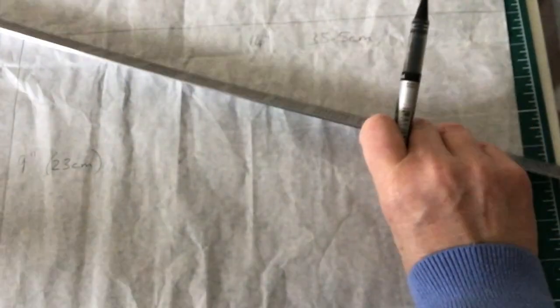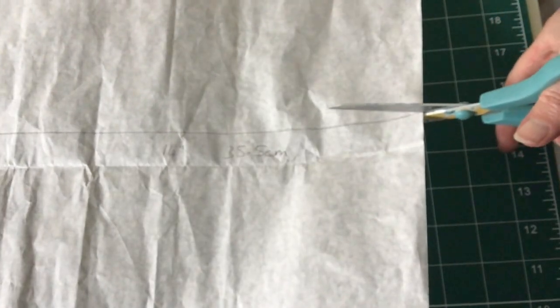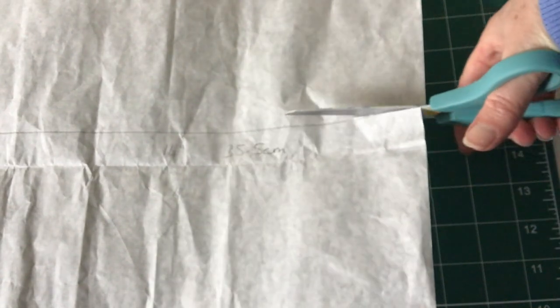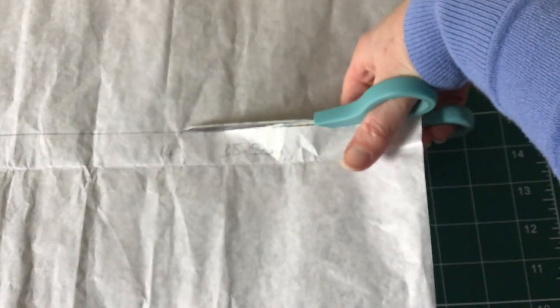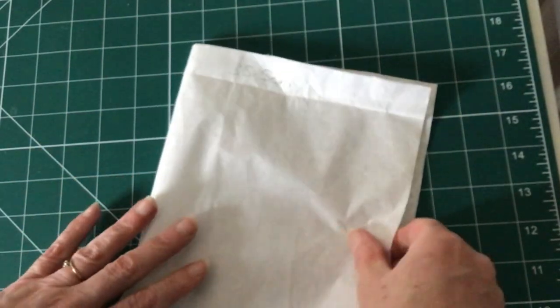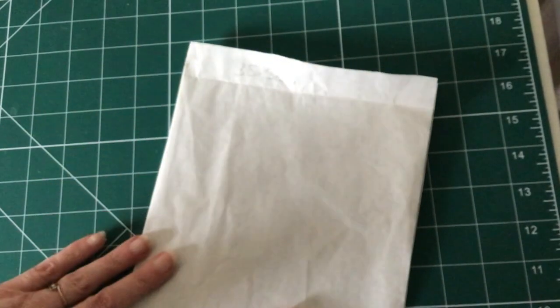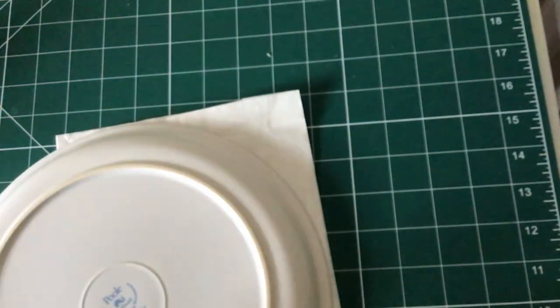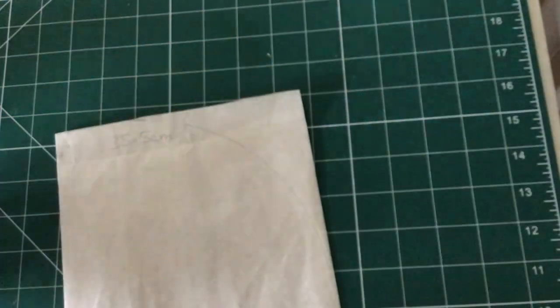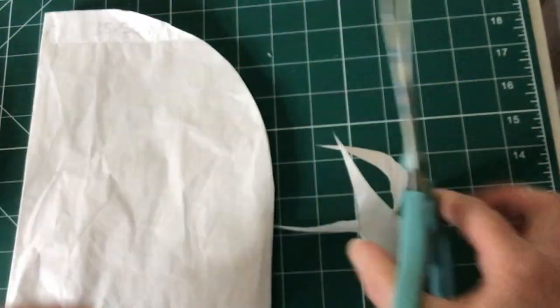To make my paper pattern I first drew a rectangle 14 inches wide and 9 inches high — that's 35.5 centimeters wide and 23 centimeters high. I drew this on my paper and cut it out with my paper scissors. I then folded the paper in half and used a large dinner plate to mark the curve of the corner, which I cut out, giving me the perfect shape for my tea cosy.